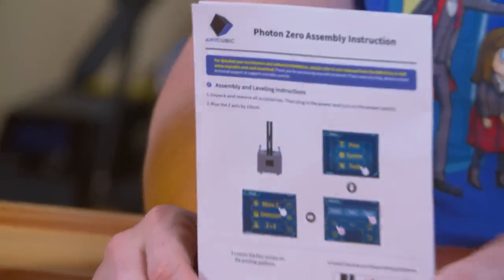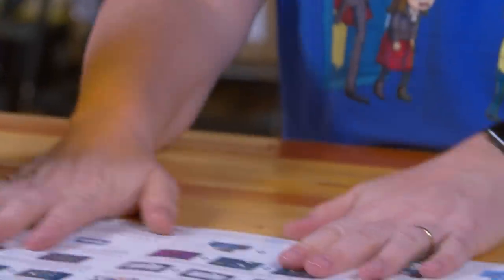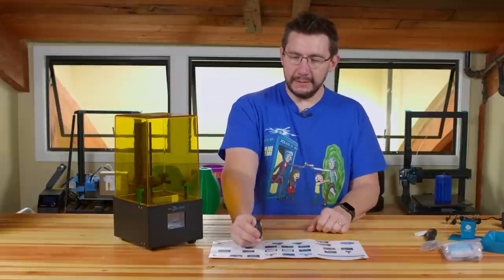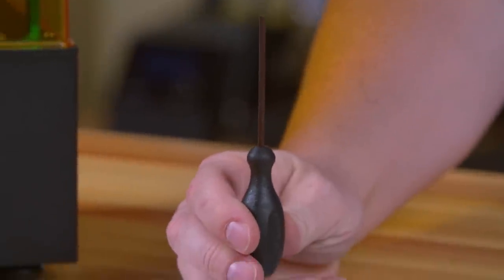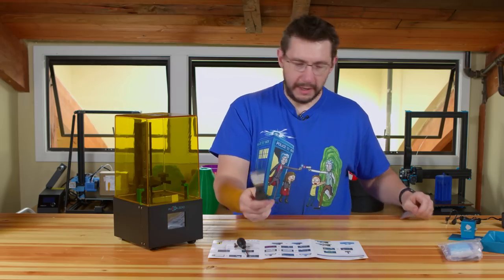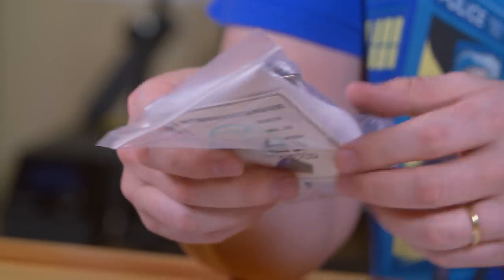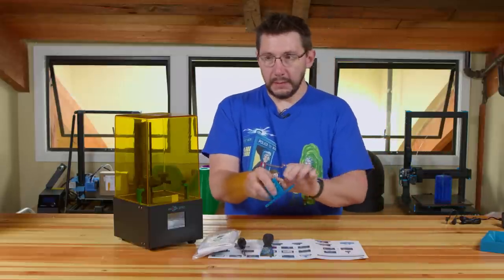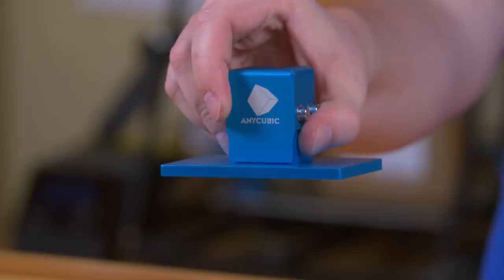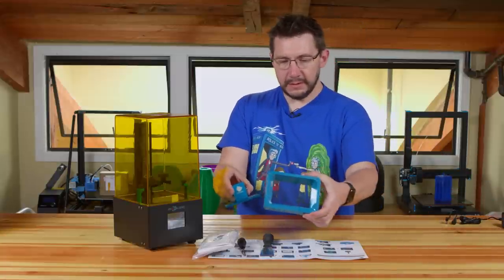It came with a first-start assembly instructions booklet that tells us what we need to do. There's also a USB drive, a pancake flipper, and a resin safety package with gloves, Allen keys, and all that sort of stuff. Here is the build platform for the Anycubic Photon Zero — about that big.